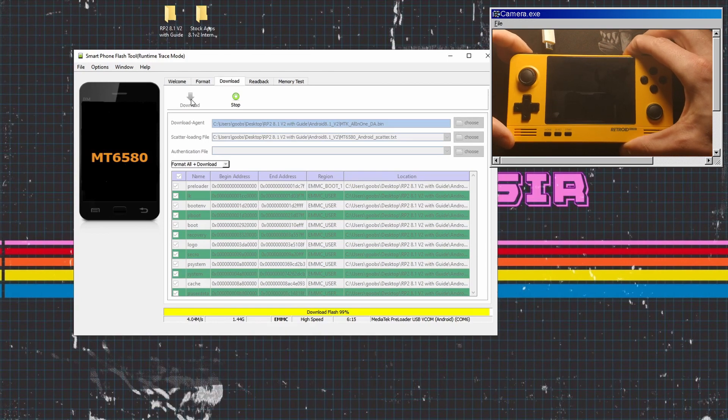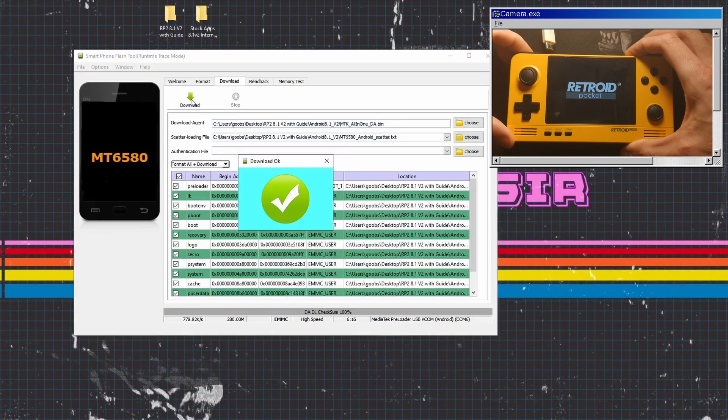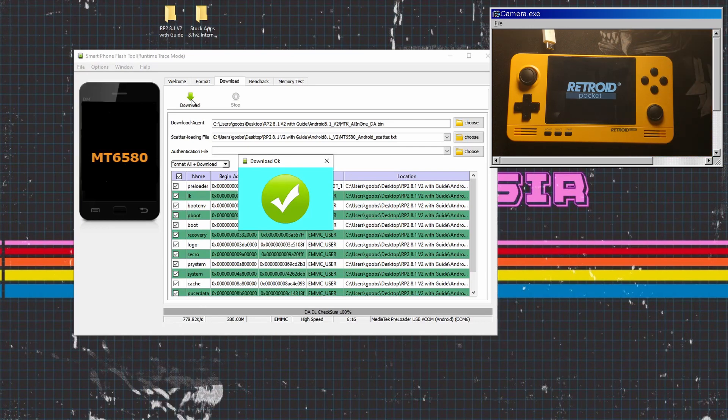Once this is all installed you will see a green tick on the screen. Click the software off, unplug the USB, and reboot the Retroid Pocket 2.